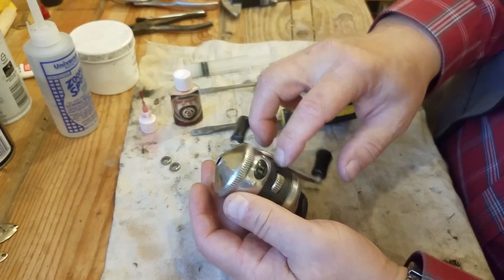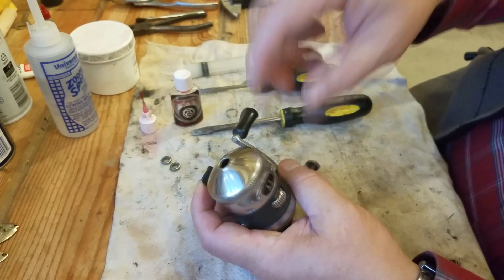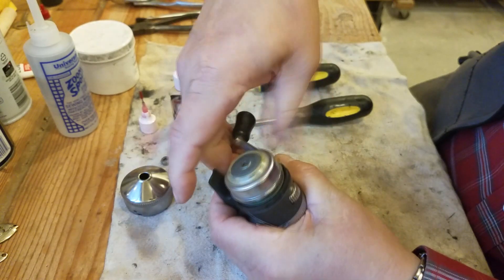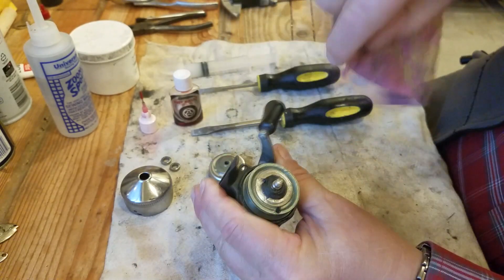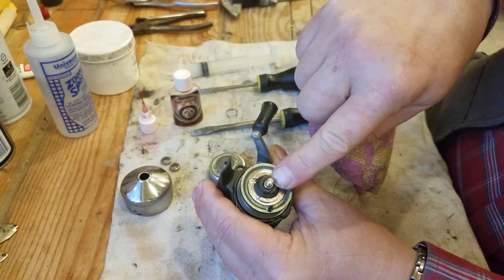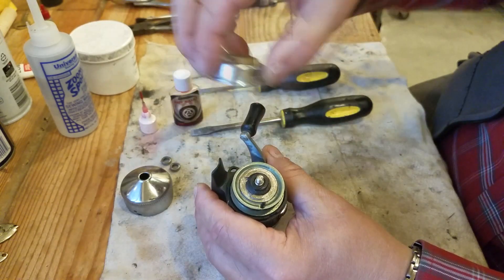We're gonna start on the back and replace those two bushings. Let me quickly show you why we can't do anything with the front. Take the front off, take the spinner cone off — basically there's nothing you can do in the front because this axle rides on a bushing that is molded into the reel itself. That's okay though, because it does have a ball bearing down inside there.